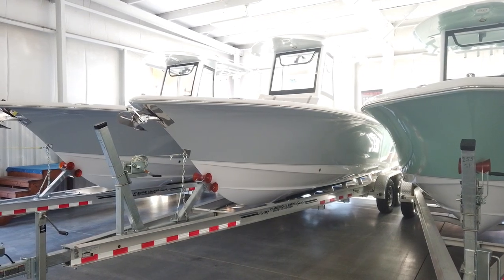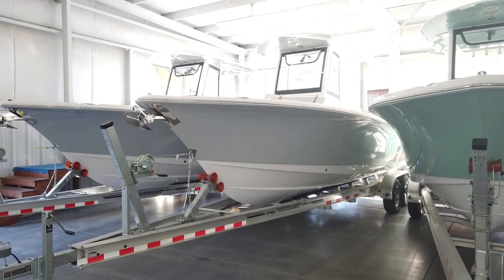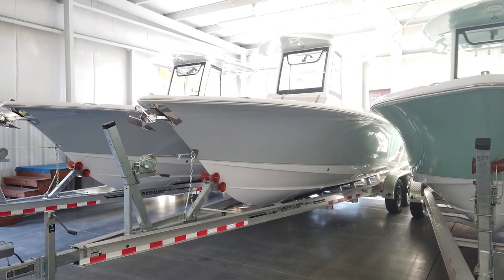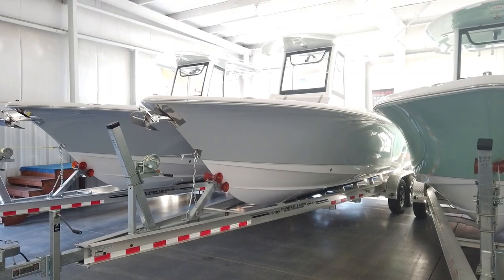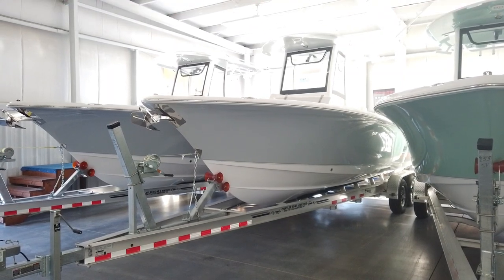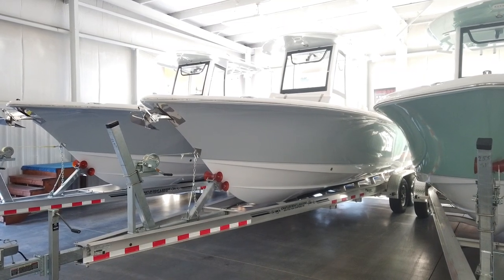Hey guys, this is Matt Wick with Chatelier Marine. Hope everybody's having a great day. Today we're going to take a look at a boat I've had a lot of calls about and interest in — it's the 2024 Gamefish 25 by Sea Hunt. We've had some really good incentives on these at the last few boat shows, and I wanted to take the time to go through some of the specs and features of this boat.